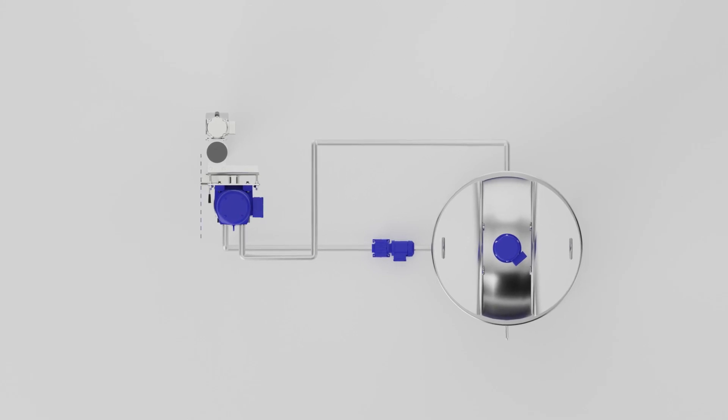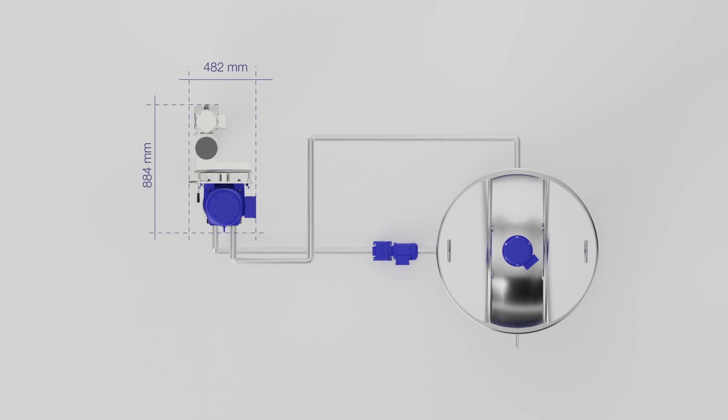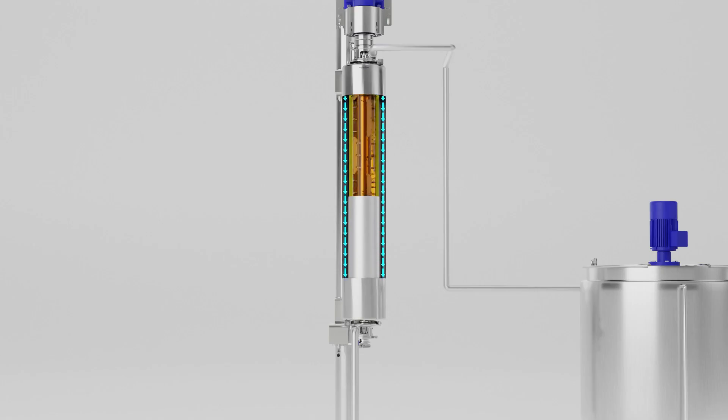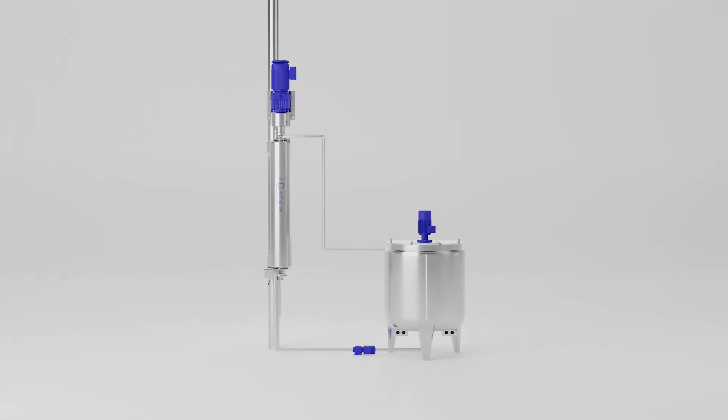The small footprint of the Contherm makes it ideal for installation in existing setups with minimum disruption to existing processes, allowing you a simple way to increase your production efficiency and ensure consistent quality results.